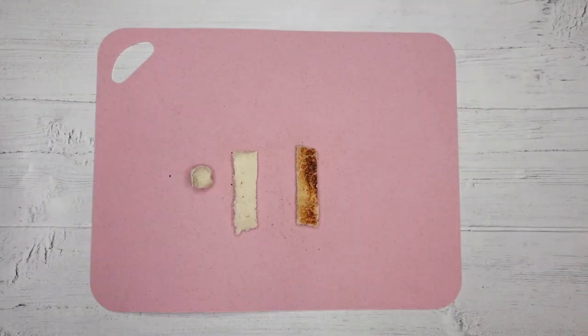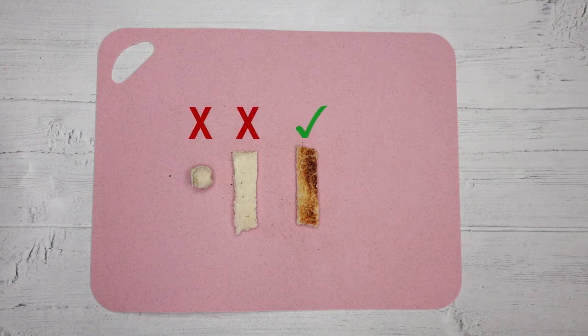White bread, if not chewed properly, can form a doughy texture in the mouth and throat and make it very difficult to swallow. So it's always best to try toasting white bread first, or using brown bread instead. Just make sure that any breads, including things like chapatis and naan bread, are cut into narrow strips to make them more manageable.